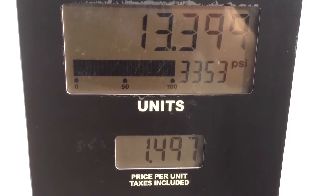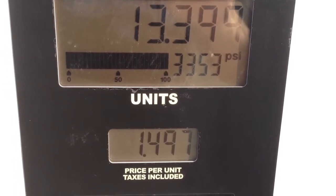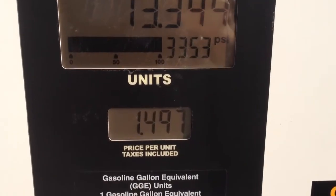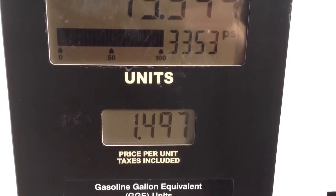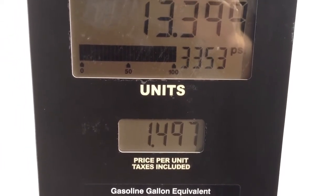CNGEdge.com wanted to show you how to fill a natural gas system on one of our CNGEdge diesel kits. We're over here at the filling station on 90th South, and here's the price per gallon of natural gas: $1.49, which is equivalent to a gallon of gasoline.